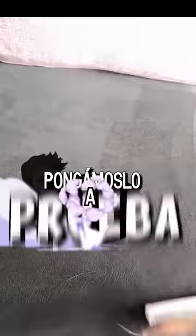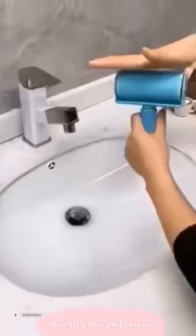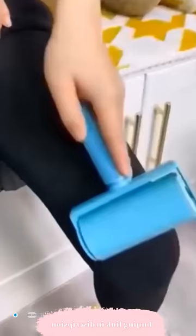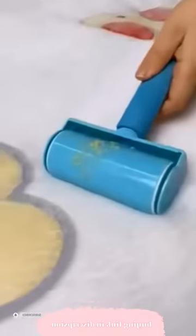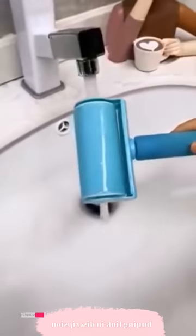Let's put it to the test. I have been asked a lot to test this nanotechnology roller device. It is supposed to remove dog hair. It has something called nanotape, a technology that removes the hair and then you clean it in water and it will continue to stick. You clean it again and it keeps sticking. But is this true?